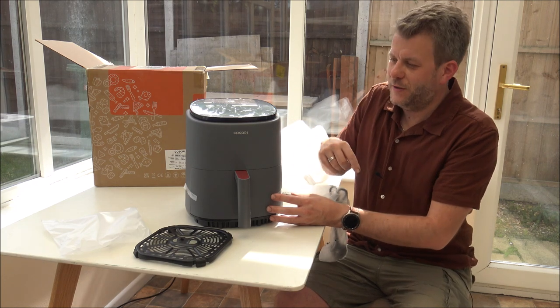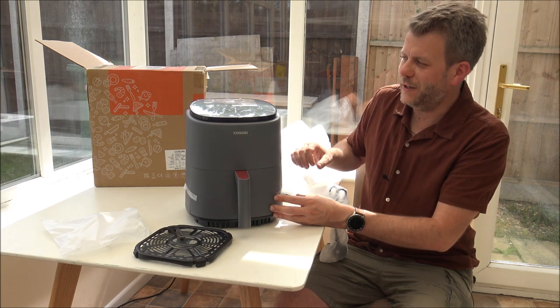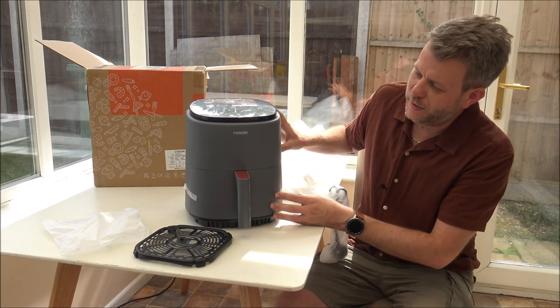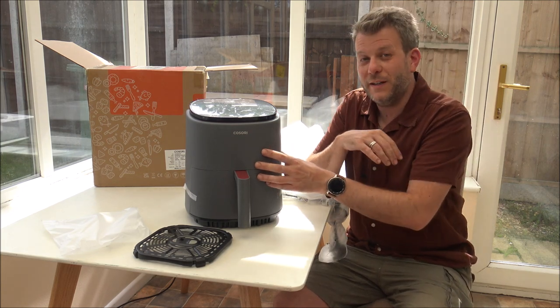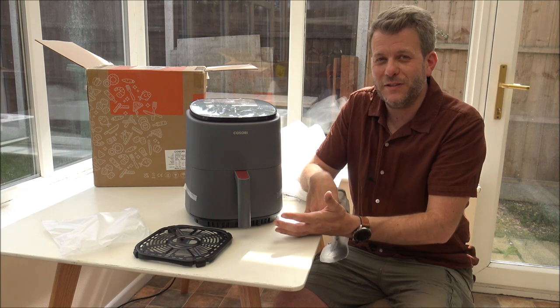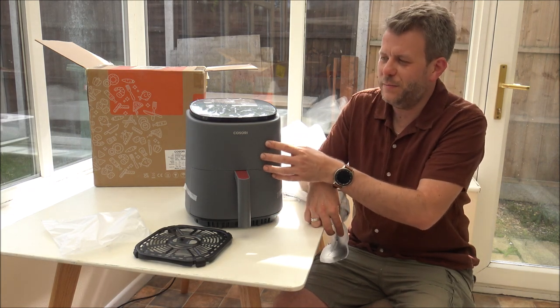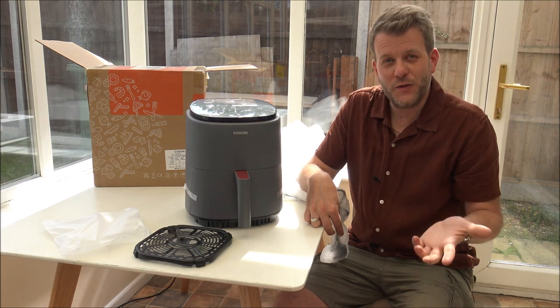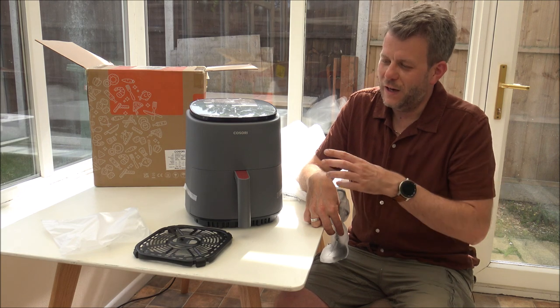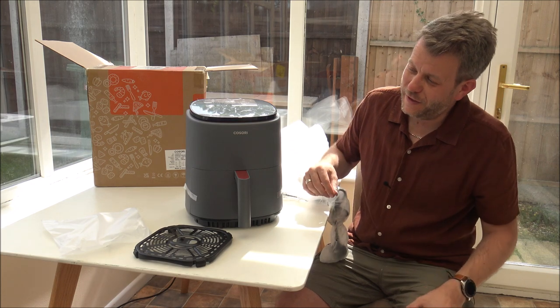I will post some links below, so if you're thinking of one of the alternative colours you can go and have a look. Most air fryers on the market — and I'll be honest, there are a lot of them now — tend to have a black glossy finish. But I really like the matte finish on this one.